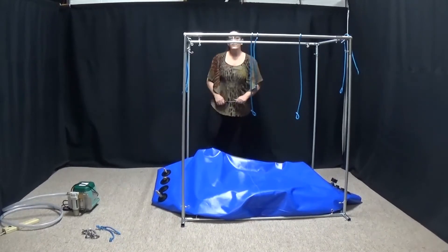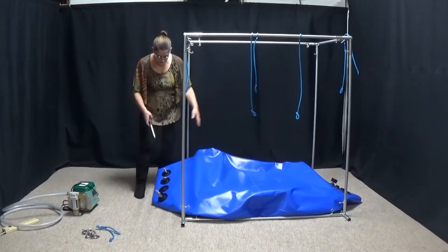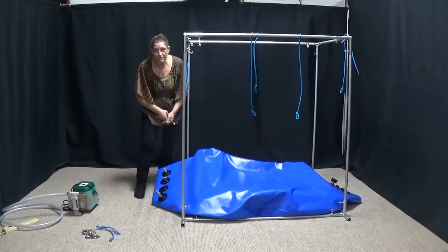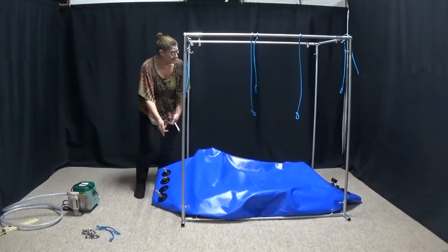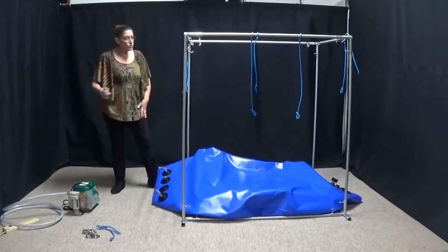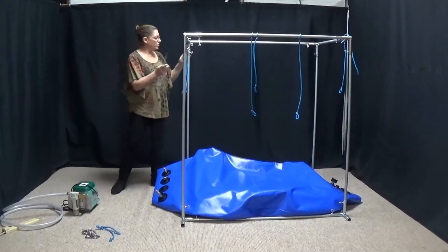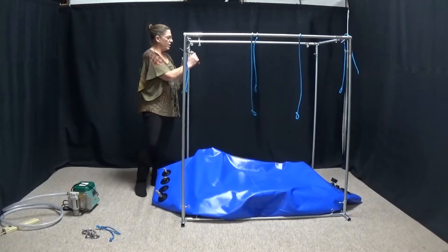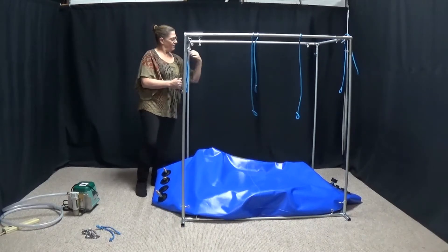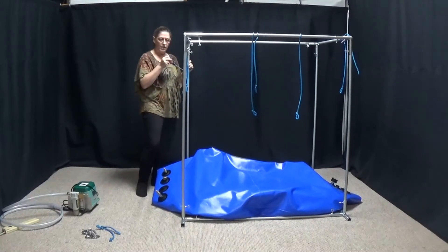Once you get the chamber inflated and everything's good, if you need to switch your valve so that the intake is on the other side because that's where your electric is, you can do that very easily by unscrewing this one and unscrewing the one over there — it's just exchanging them. Your frame should be nice and tight. If it's a little rickety, you can use your screwdriver to come in and tighten these up a little bit more.